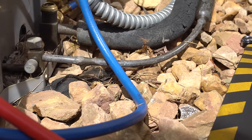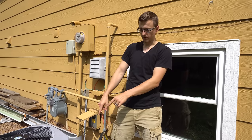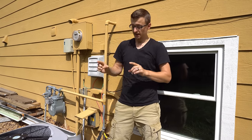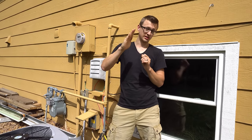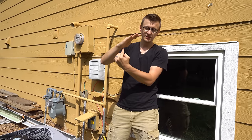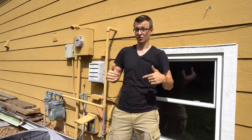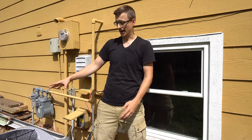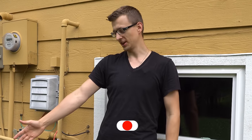That is how to pump down an air conditioner. You probably noticed how fast that arrow went down when I closed off my valve — the whole entire process of the pump down probably lasted less than 30 seconds. Now if you're trying to do a pump down and that arrow is going down really slow and it's already a minute, minute and a half into the pump down, there's a good chance that the valves inside your compressor are shot. Unfortunately, if that's your situation, the only thing you can do is either replace the compressor or change out the whole unit.